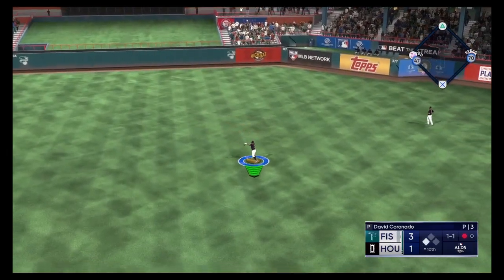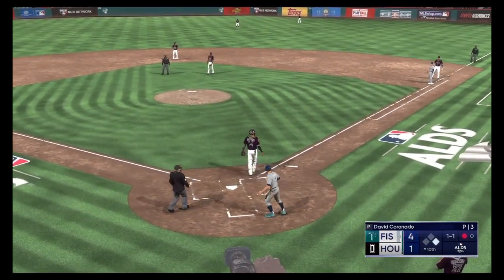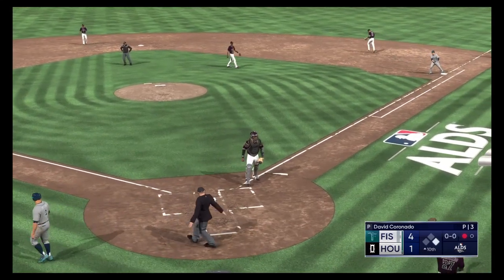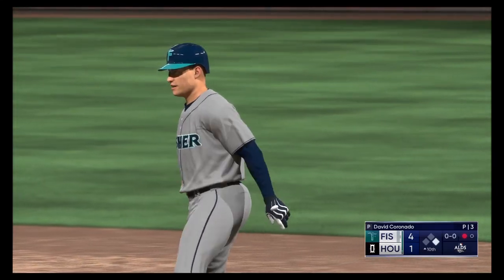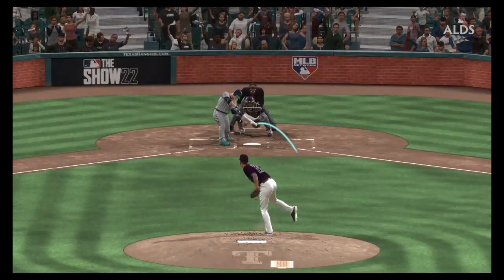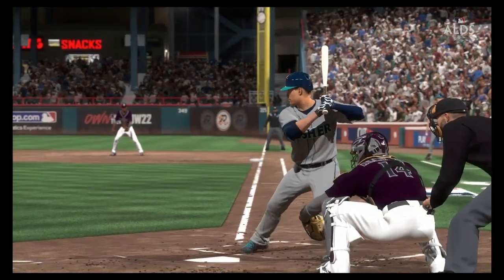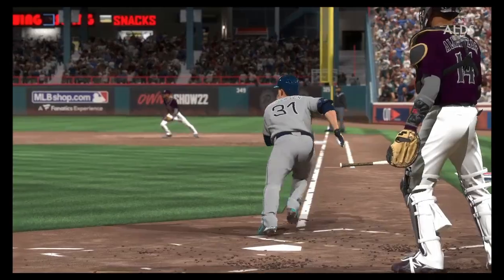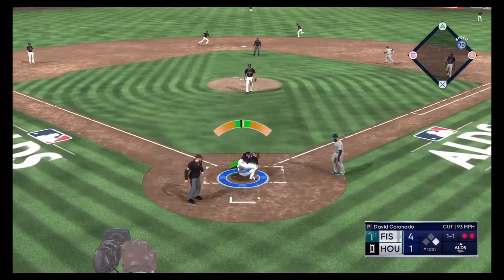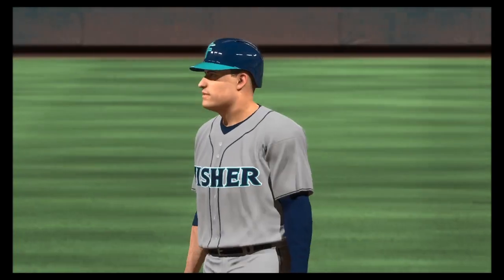Swing and a base hit. Perza around third — throw home, he beats it, and they're up by three. A couple of hits in a row for him here. I could watch base hits like that one all day long, and so could every hitting coach in the league. Just a nice line drive into center field. In the dirt — the tag — and that's out number three. Inning over.